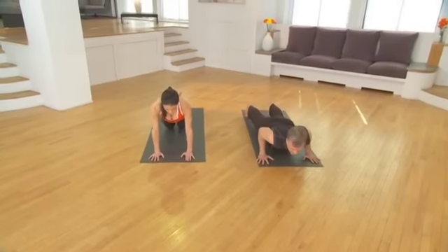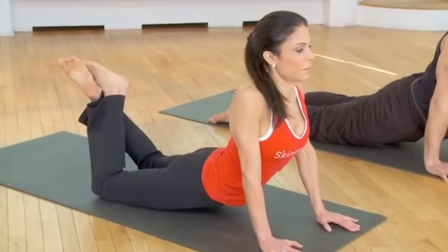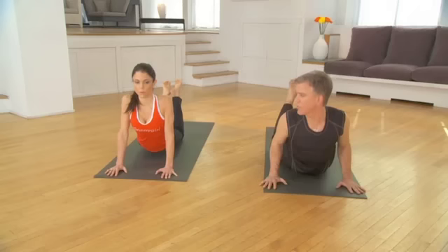Halfway down. Exhale. Roll to the tops of the feet, inhale. This is up dog — you're doing a baby cobra with your legs bent. That's kind of cool. Brings you more arch.